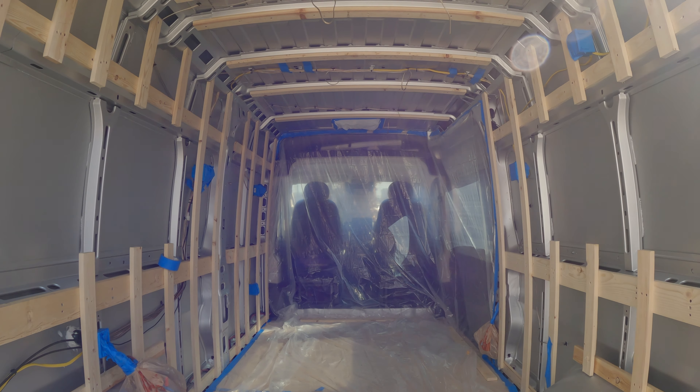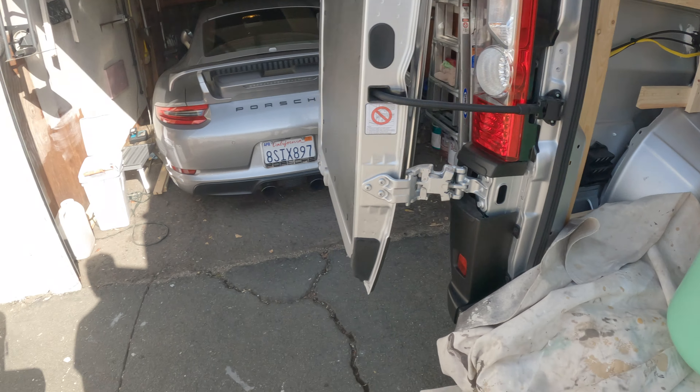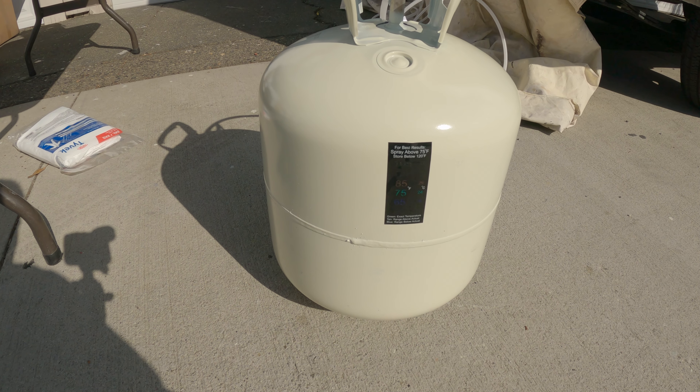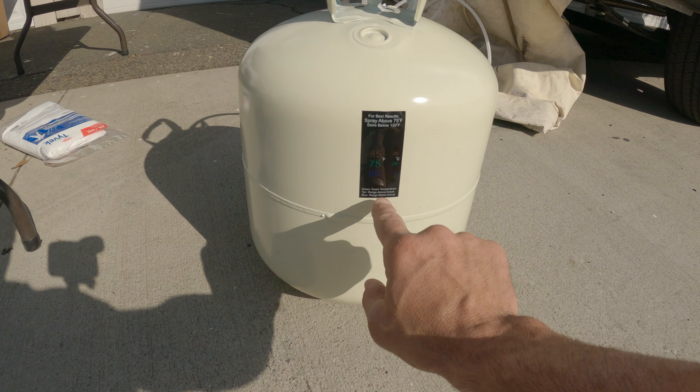The spray foam insulation is a little bit expensive but it's definitely worth it. Not only does it insulate better than other insulations, it also adds structural rigidity to the van, which you'll really feel when you're driving. With closed cell spray foam you won't need sound deadening — you're not going to be able to hear anything outside. You also won't need a vapor barrier because the closed cell spray foam glosses over and acts as a moisture barrier as well. For all those reasons, spray foam insulation is the best to use in my opinion.